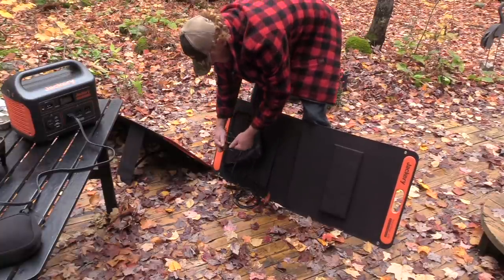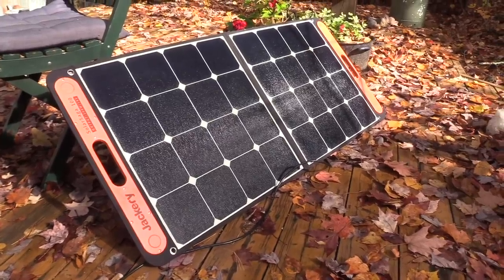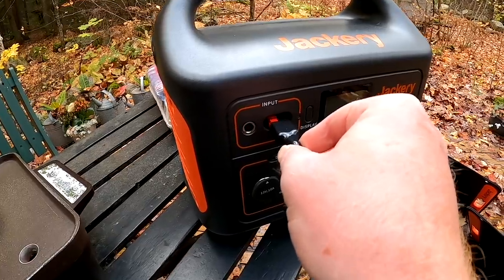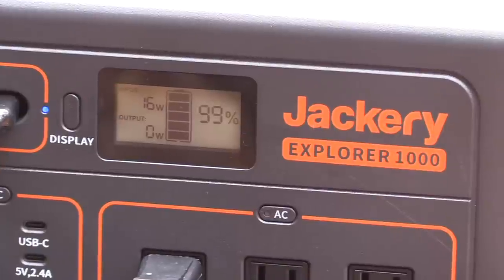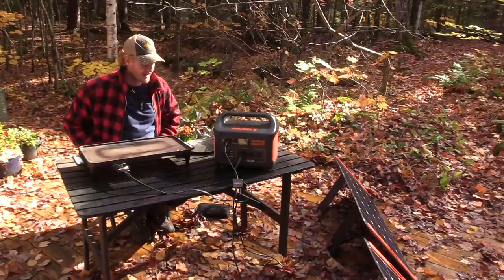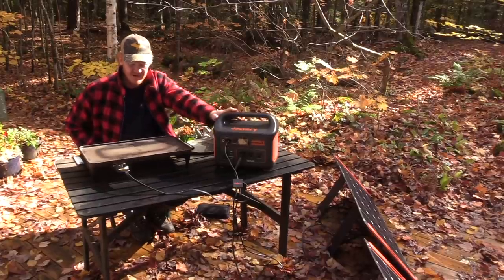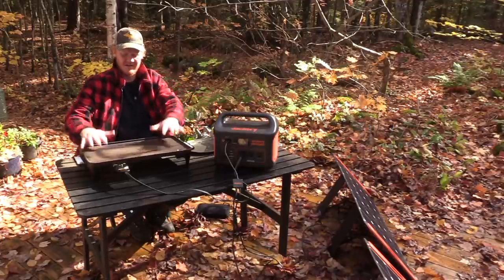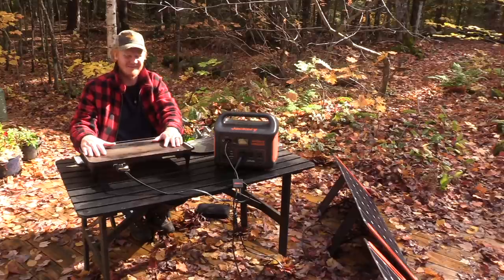Let's get started. I'm here in Ontario, Canada, staying at a cabin right now. I've got this Jackery, and I'm going to give it a test here to see if I can cook a breakfast with it on this hot plate. I'd be pretty impressed if it can do it. I have no idea if it's going to work.